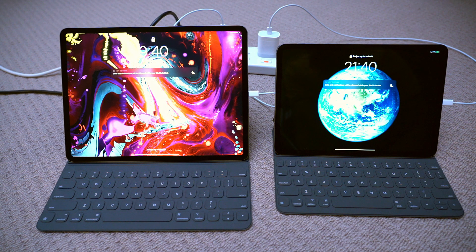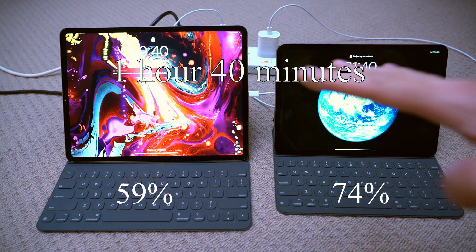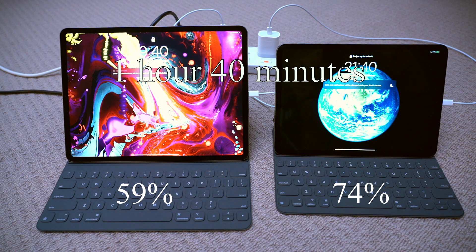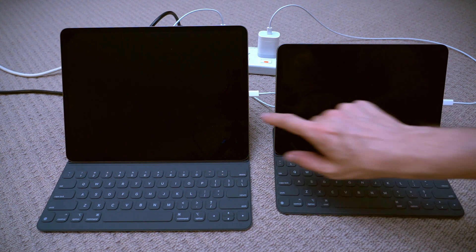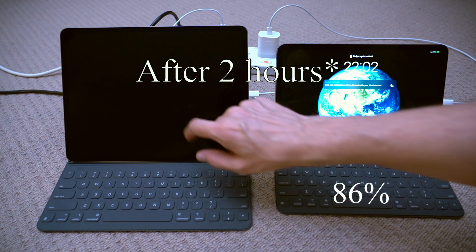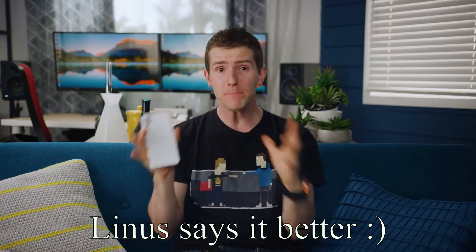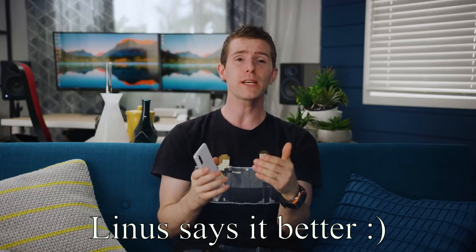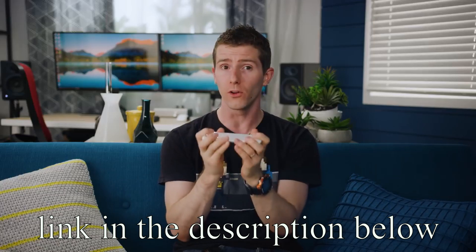Let's have a look, it's 9:40 — 74% and 59%, so it's about 15% behind at the moment. Okay, we are two hours 20 minutes in: 86% and 71%. So this one goes into the trickling mode, so it doesn't take the maximum amount of power anymore. As your phone charges, the battery's acceptance of ions actually becomes more and more labored as the battery gets close to a full charge.